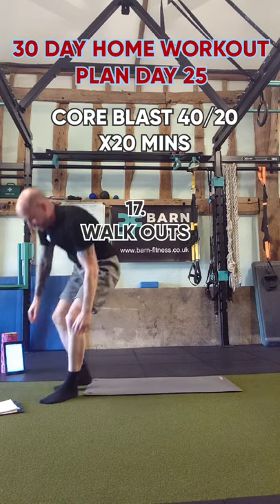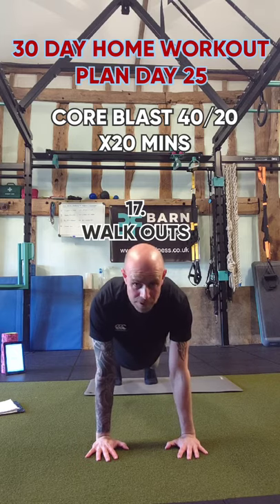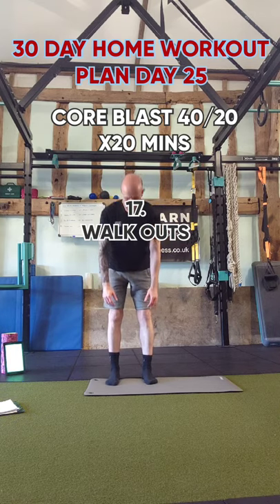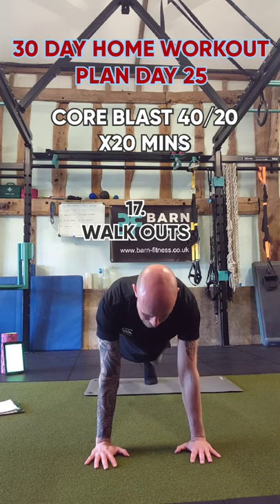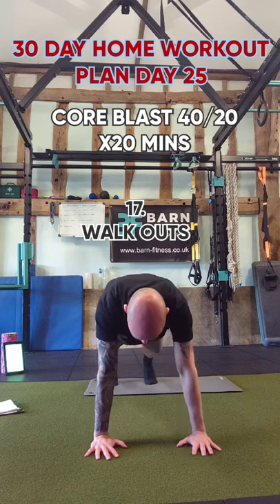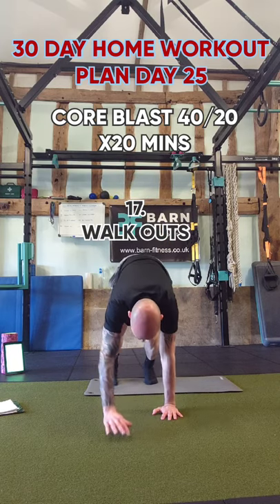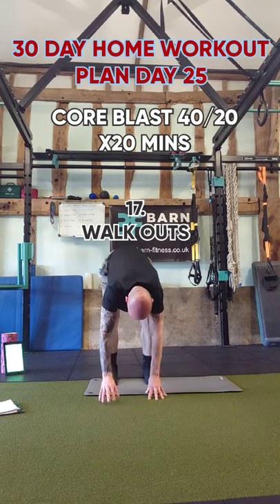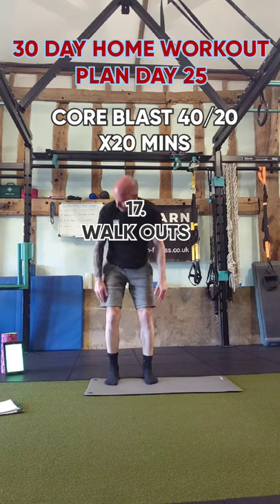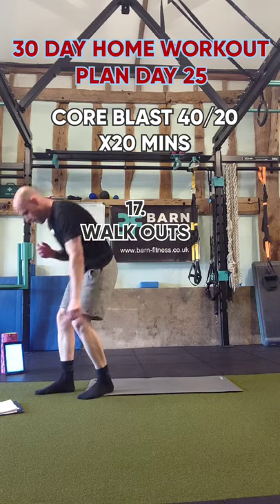Walk out — we've literally got four exercises left. Stand up, try not to bend your knees, keep it nice and straight, walk out to a press-up position and walk back up again. Keep your legs straight for that hamstring stretch. Walk out, little pause, then walk back. Keep your feet and heels in contact with the ground. Feel that strength through your core.